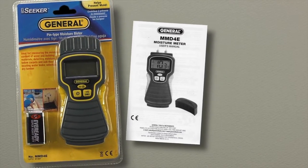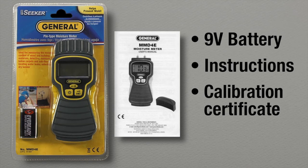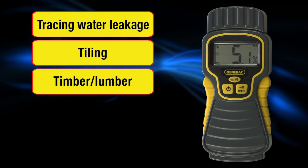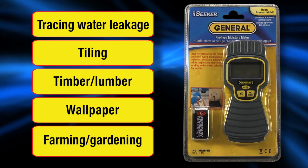The MMD-4E pin-type moisture meter includes a 9-volt battery, instructions, and a certificate of traceable calibration. Ideal for tracing water leakage, tiling, timber and lumber, wallpaper, and farming and gardening. Thank you so much for watching.